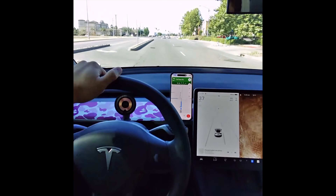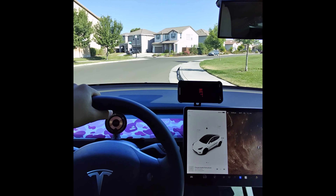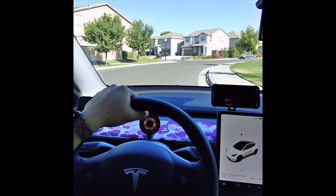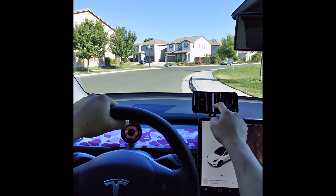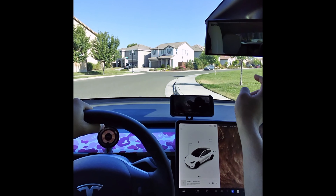The cool thing about this right mount by Teslange is that you can rotate it between portrait and landscape. Here I'm loading up Netflix while parked — it's cool because you can watch anything you want. Please be careful if you're going to watch while driving.